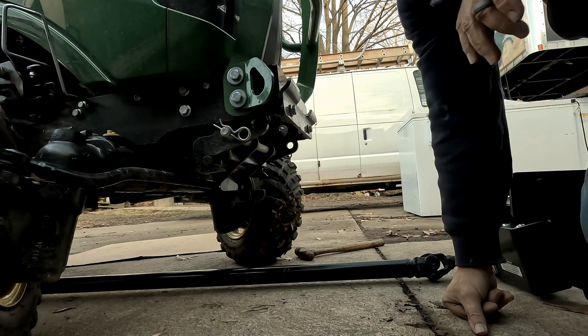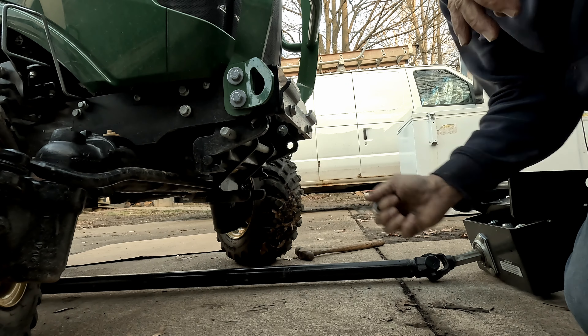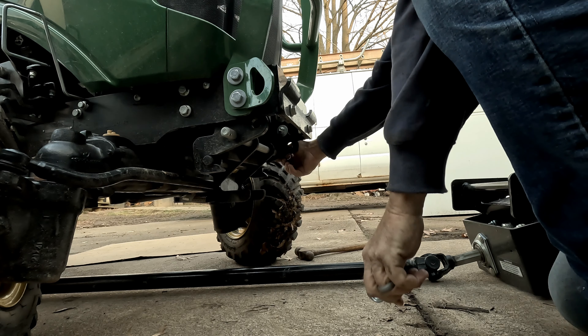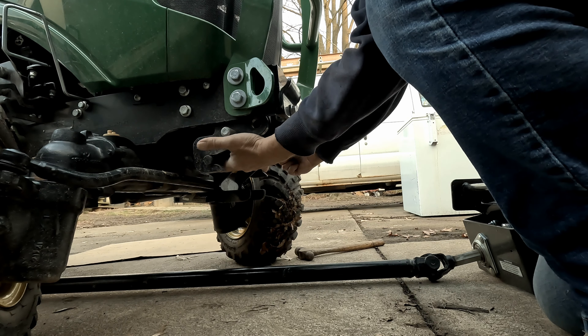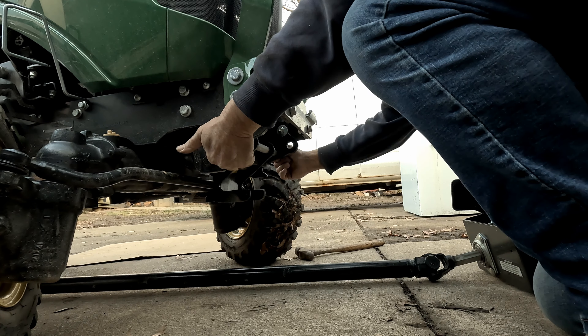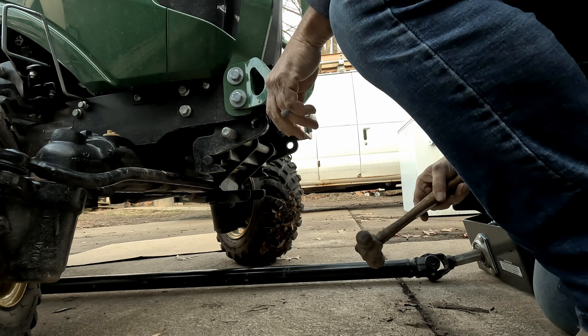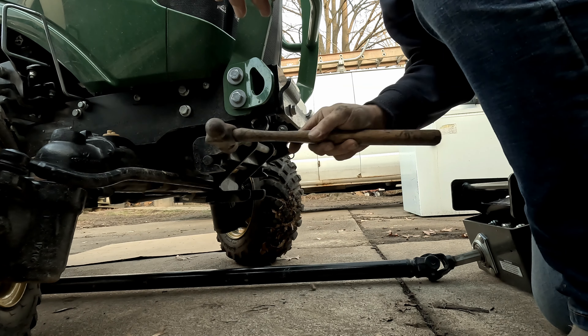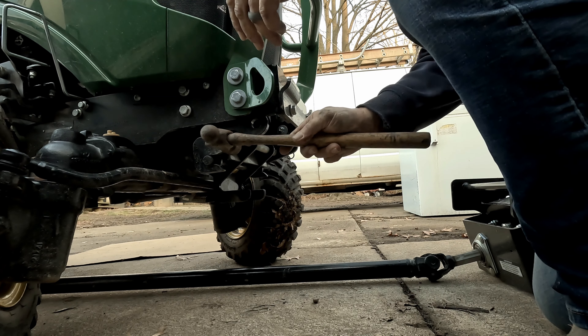All right, so here we are. We're down here. I'm going to pull that. Oh, there's a rock wedging it — how great is that? Give it a little love tap. There, the rock fell out of it.